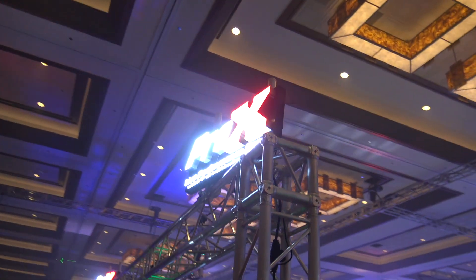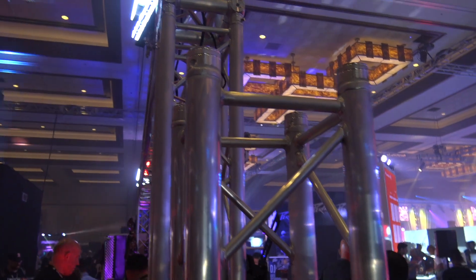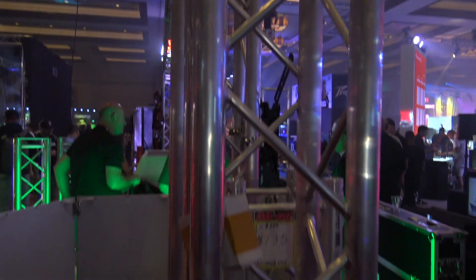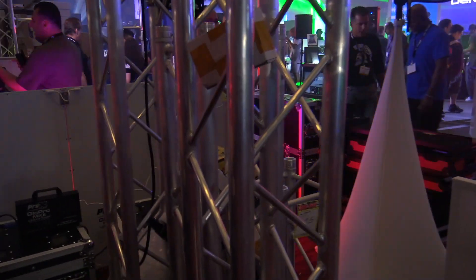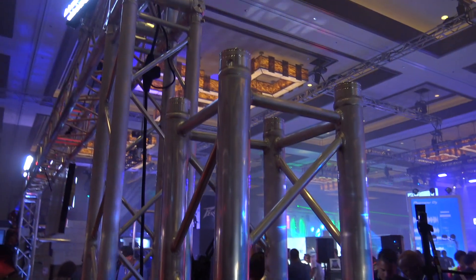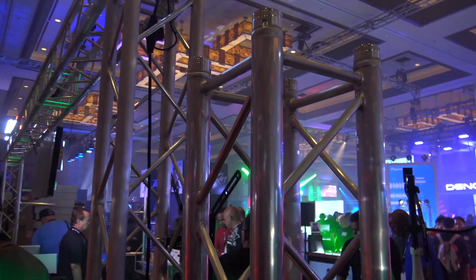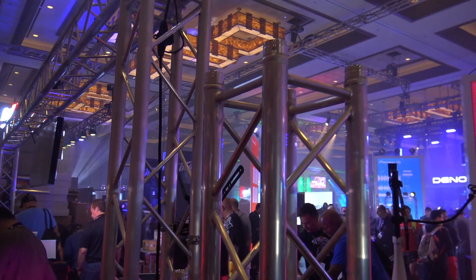We're at the Pro X booth here at DJ Expo, and I wanted to show you this — this is trussing. It doesn't look like anything special, but this is their new K truss. What's cool about it is that it has the same strength and capability as regular trussing, but it is a lot thinner. Instead of being a two millimeter thickness, it's down to about a millimeter and a half, which drops the weight down.